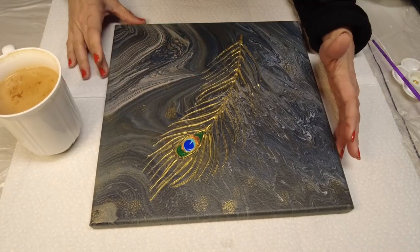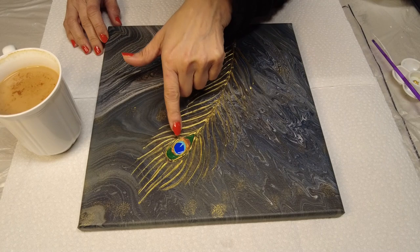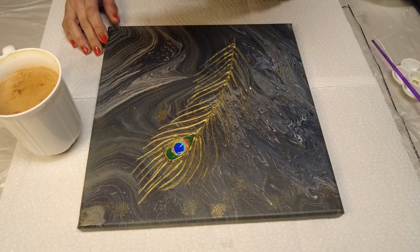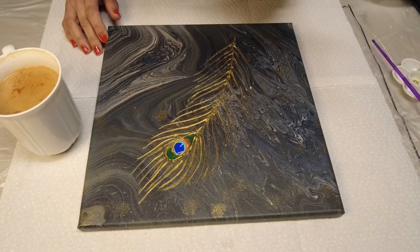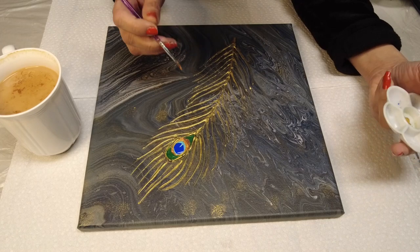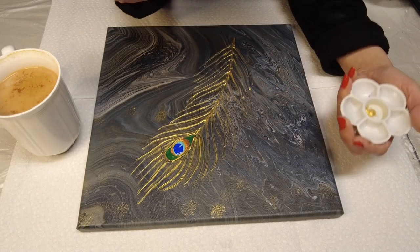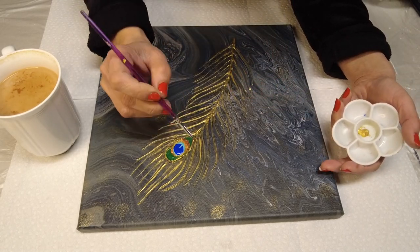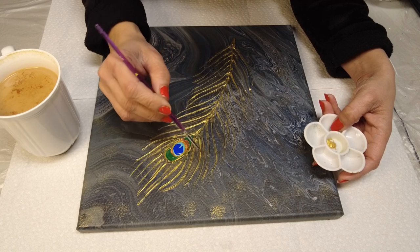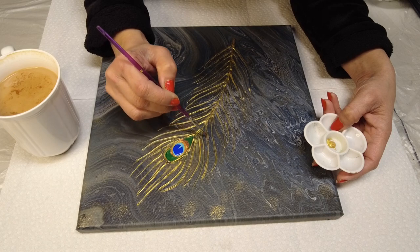Welcome back everyone — this is the next day. I had to add a little bit more ultramarine blue and turquoise to give it a pop. Then I thought the gold wasn't quite what I wanted. The only gold I've really liked so far is Deco Art 24 Karat Gold. I had very little left and had to buy more, but I decided to just highlight the feather with it, which is what I'm doing right now.